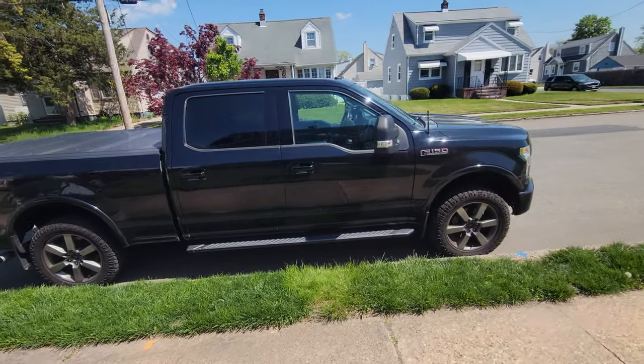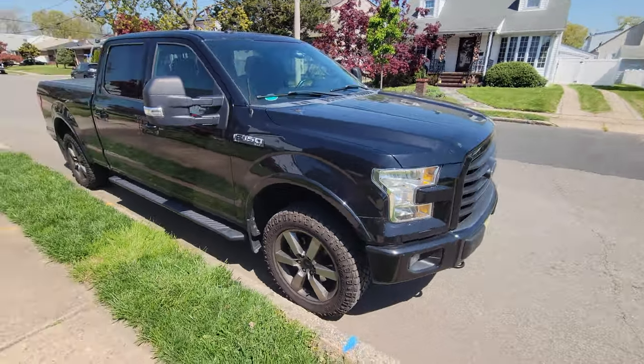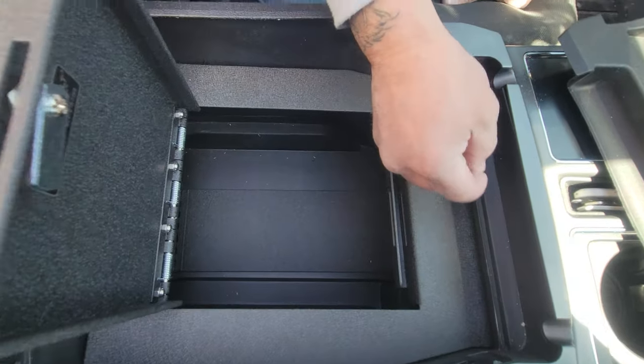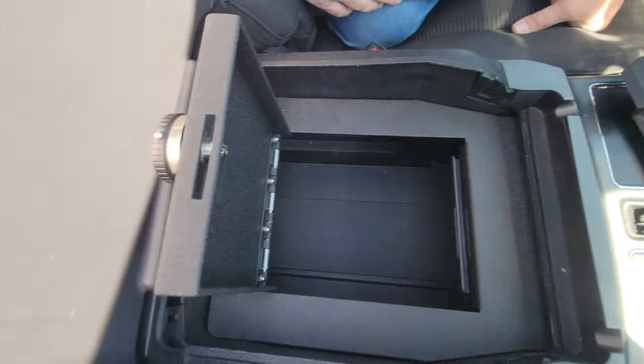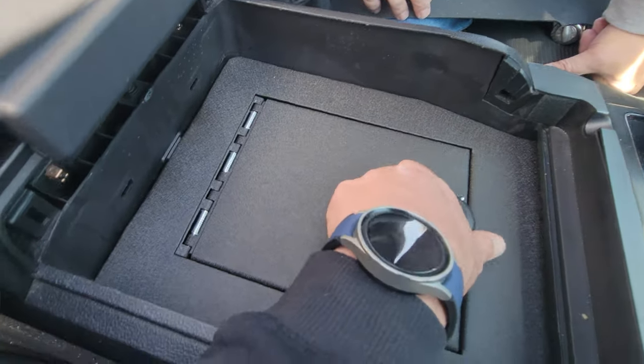I've put a few console vaults together for my own vehicle and I've been very happy with the installation. I had a buddy of mine who watched the videos — he conceals carries often and had some concerns, especially with a lot of break-ins as of late. He asked my opinion on a console vault, I shared it with him, he decided to pick one up, and I told him I'd go ahead and install it for him since I've done a few in the past. He took me up on my offer, and I'll share that information with you today.